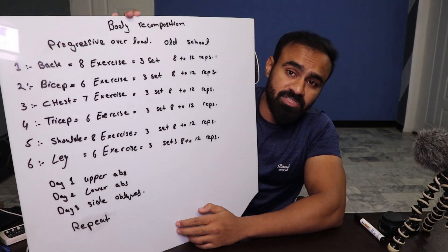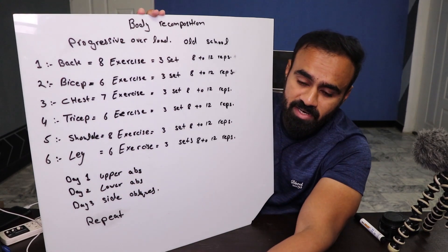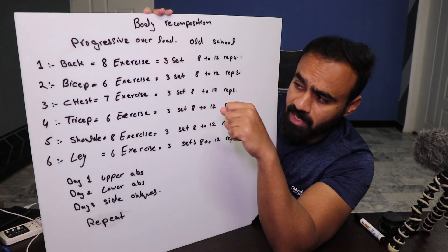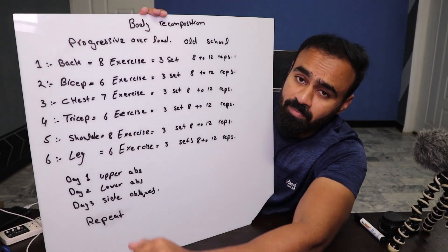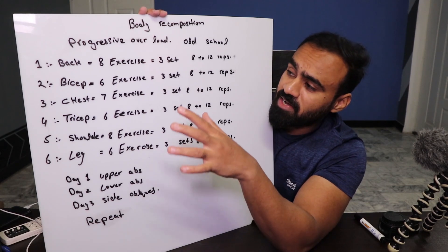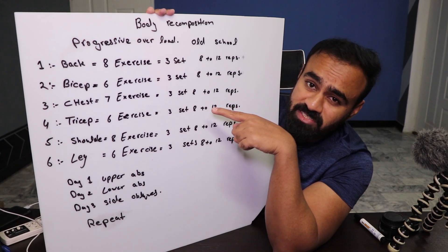To summarize the protocol: body recomposition, progressive overload, old school method. Day 1 we train back, Day 2 we train biceps — because when you train back, the biceps are already slightly worked, so they recover by the next day. For back: 8 exercises, 3 sets, 8–12 reps, with progressive overload increasing weight each set. For chest: 7 exercises, 3 sets, 8–12 reps, followed by triceps the next day since both muscles are connected.